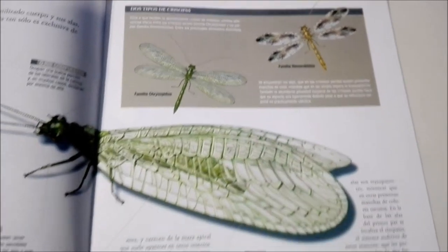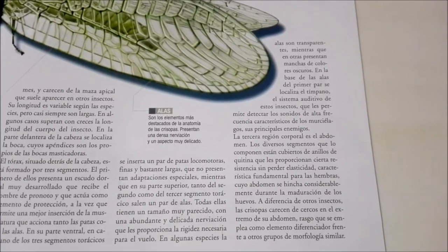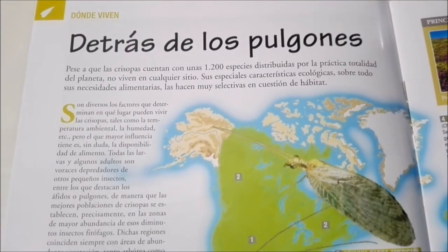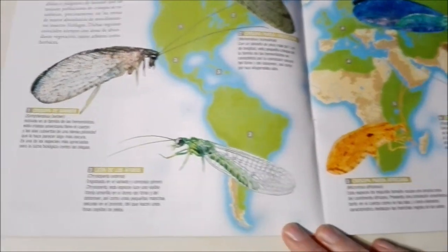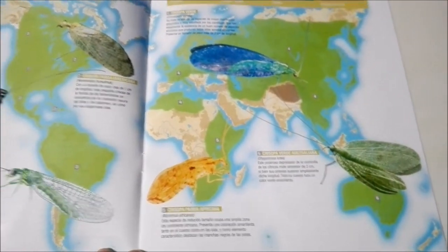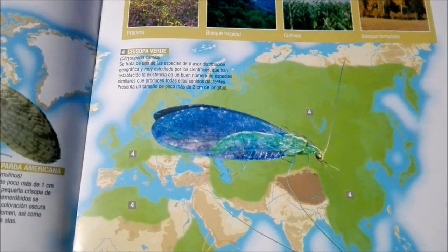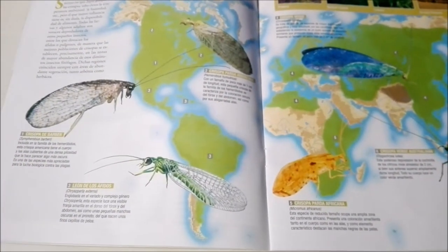Here it talks a bit about dragonflies — dragonflies are really cool. And here, like always, it shows you some of the different types from around the world. You guys tell me which is your favorite. I personally like this bright blue-green one, but you guys tell me what you think. Tell me down in the comments below.